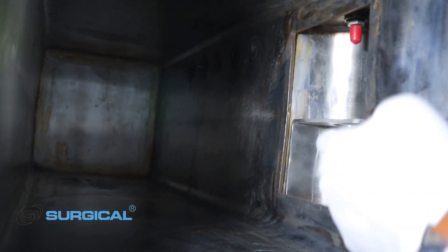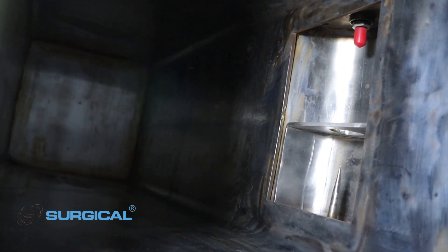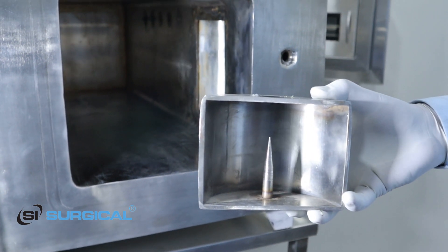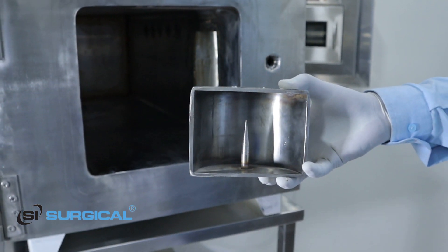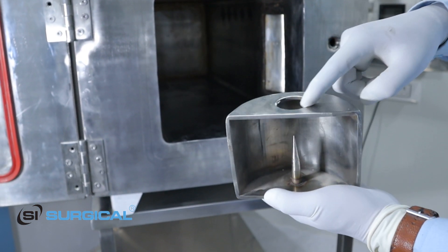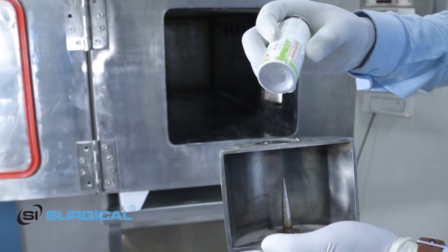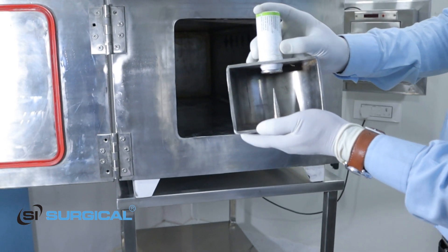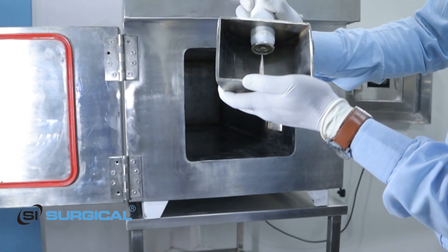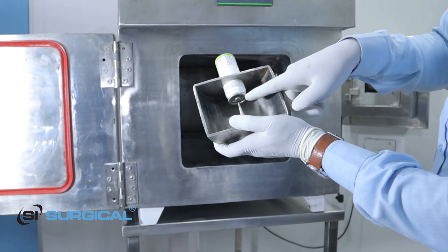This is our ETO cartridge holder where we can place our EO cartridge for EO punching. This is our EO cartridge holder — here we have to place our EO cartridge. This is our EO cartridge and we have to place it right here. You can see there is a pin that will hit this cartridge and puncture it.